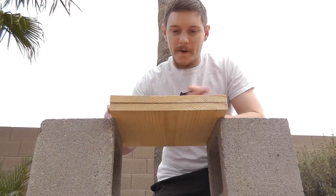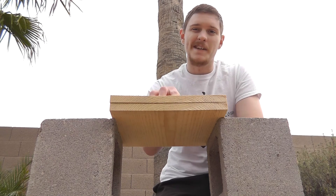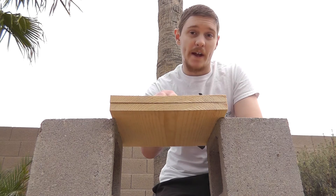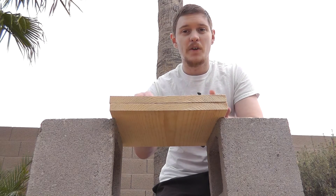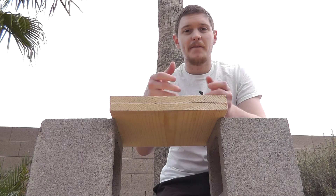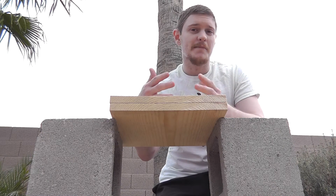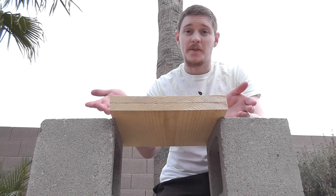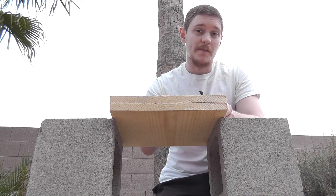They're rectangular, not quite square. Just one of those boards takes about 115 pounds to break. When you stack them flat together, they flex together and support each other, so it's not a simple matter of two boards being 115 pounds each — it actually takes a little more than 230 pounds because they support each other. It gets sort of exponentially more difficult the more you stack.